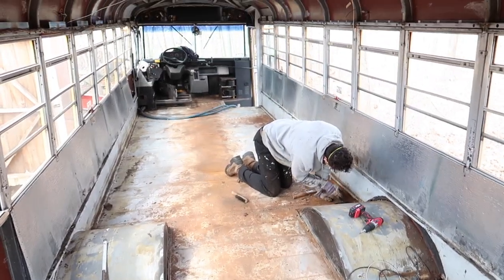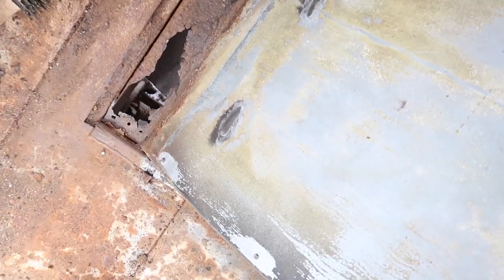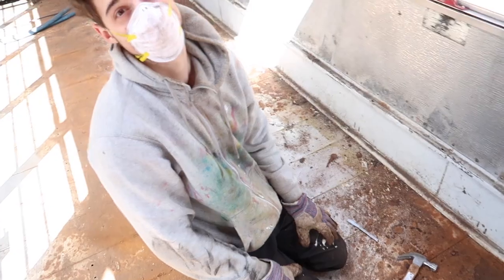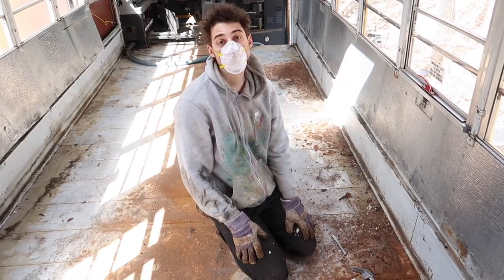We finally got all the seats out and now we're getting the rust off. We're panicking, that's what we're doing. The rest of the bus is really good, so what do we do? Google it. Now we're gonna clean all the rust off the rest of the floor — and probably find some more holes.